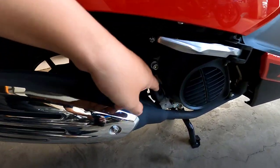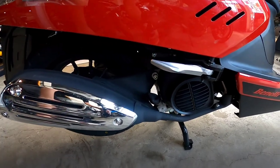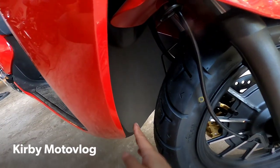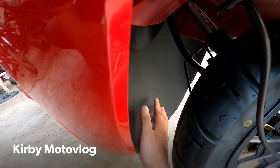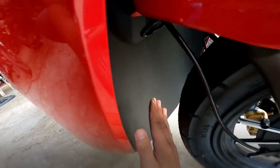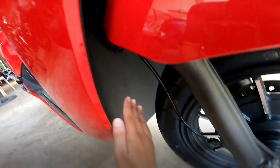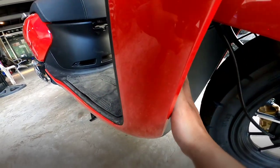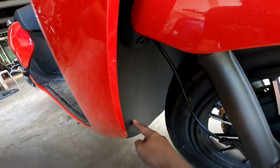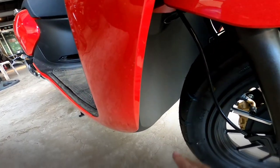May heat guard din para sa muffler. Tapos dito ilagay ng oil — 700 ml yung capacity ng oil. Isa sa mga nagustuhan ko dito — sa likod ng gulong na unahan, wala siyang butas. Solid. Para ko rin yung putik, hindi madudumayan yung nasa likod niya. Mas madaling maglinis, hindi compare sa ibang motor na may butas-butas, nahirapan maglinis.